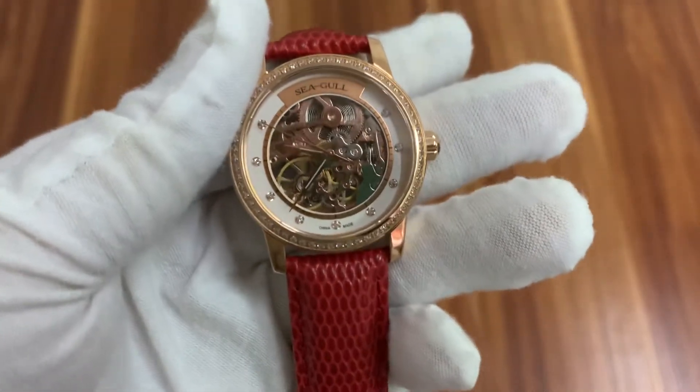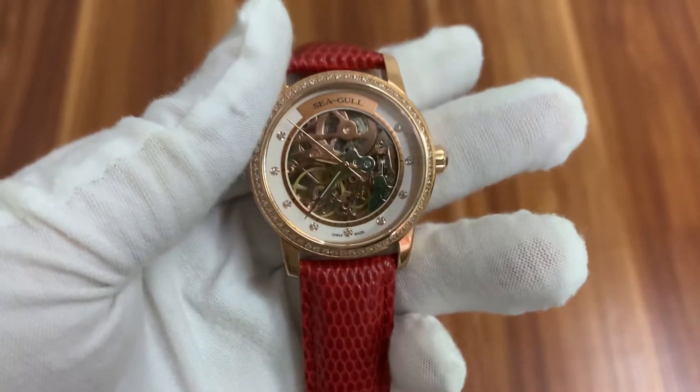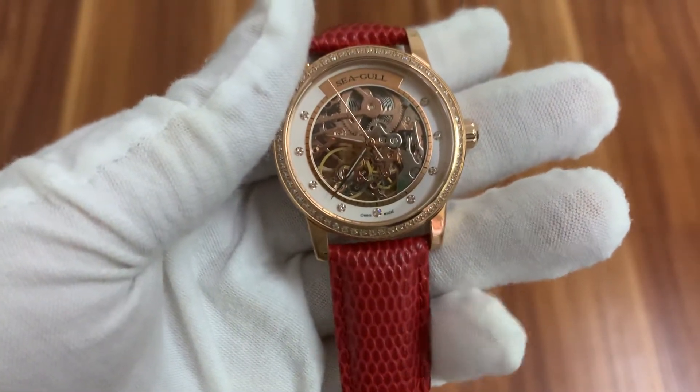Hello friends. Today I'm going to show you this Seagull ladies watch 403LK.